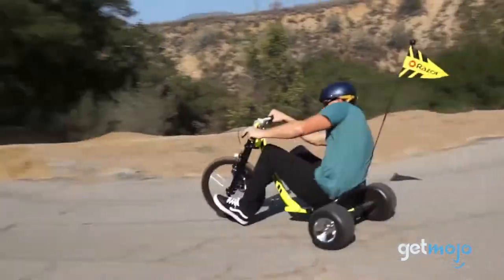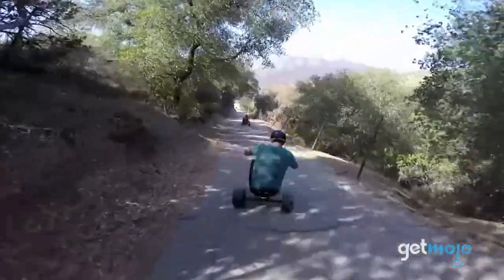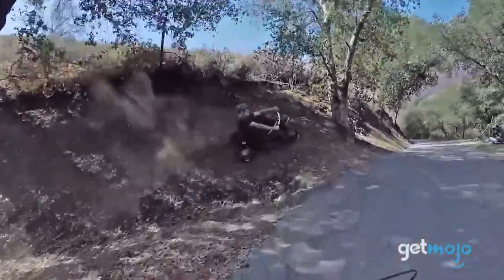It's a trike with fun in mind, and it's not just for kids. But if you're thinking about buying it, what else is there to know? Sit tight because we've taken a close look at its specs to give you 5 things we think you should know about it before buying.